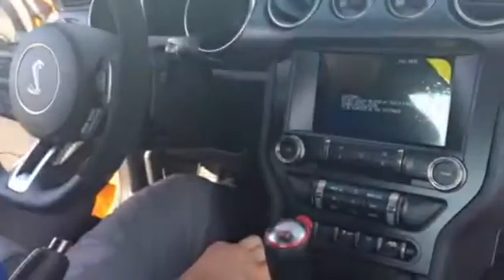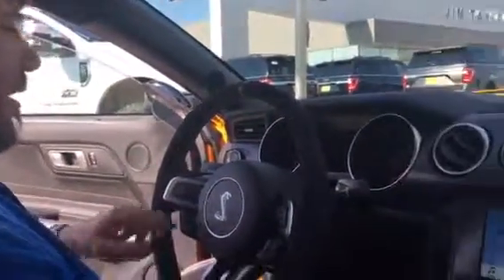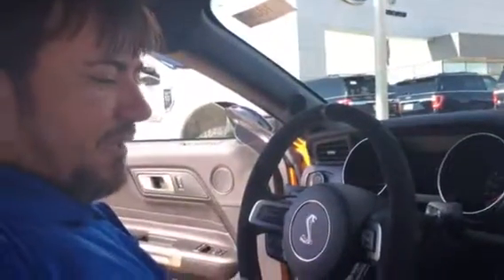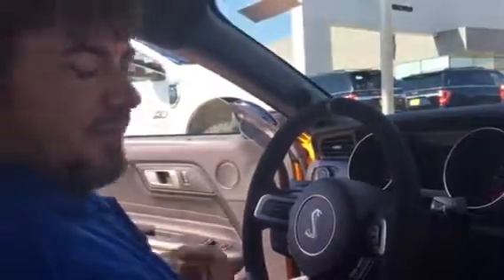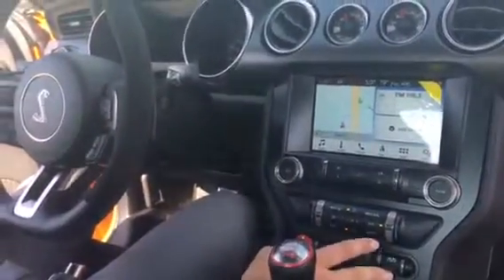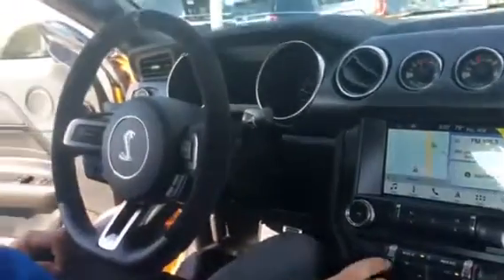Now I'm going to crank it up so y'all can hear it fire off. As y'all can see, just a very aggressive sound. Definitely, you know, just for a stock exhaust like that, that is an excellent rumble. You can hear it's super loud. You can actually change it from normal to sport, which is going to give it an even more aggressive sound.